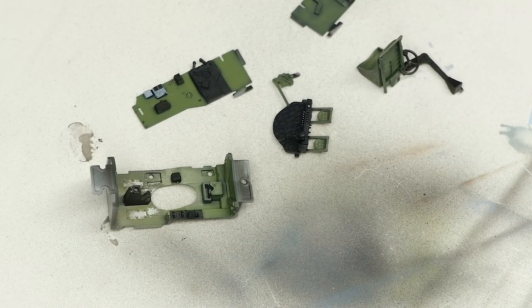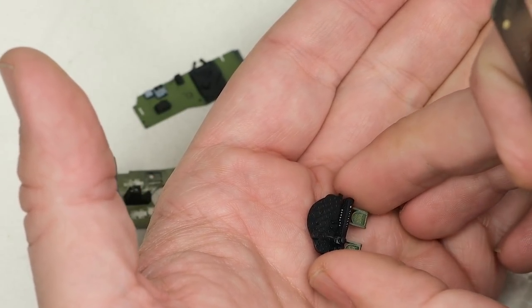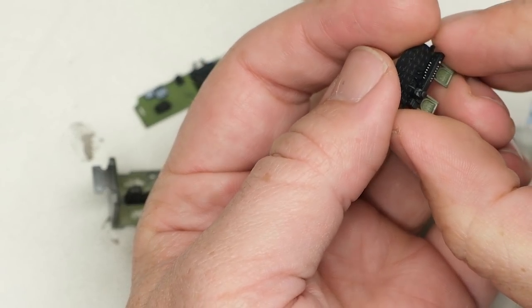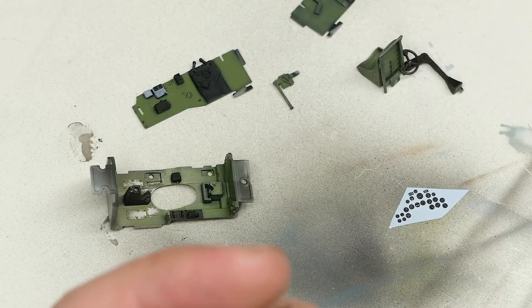First things first, and that is dealing with the instrument panel. The instrument panel has a bunch of raised detail, and Tamiya provides a decal for all the gauges. I've had really good luck with Tamiya's instrument panel decals in the past, and I'm hoping that holds up this time, but we shall see.